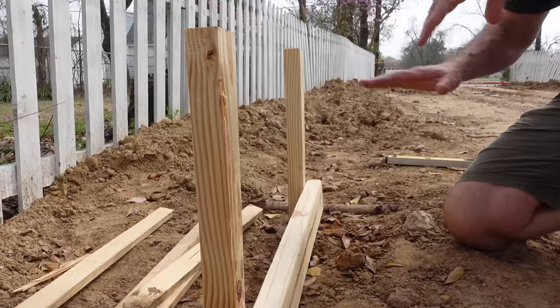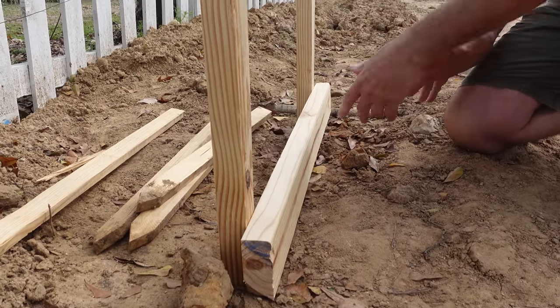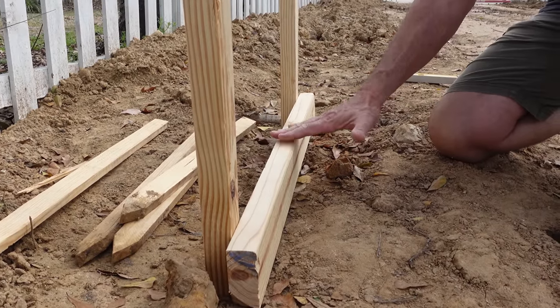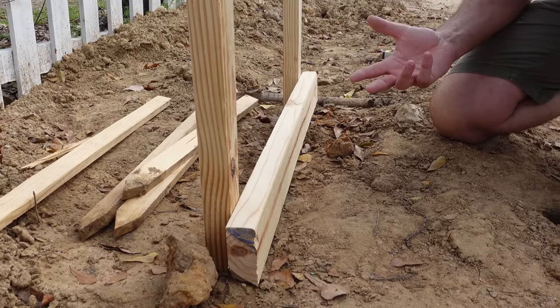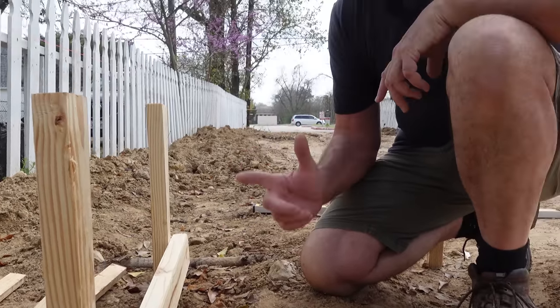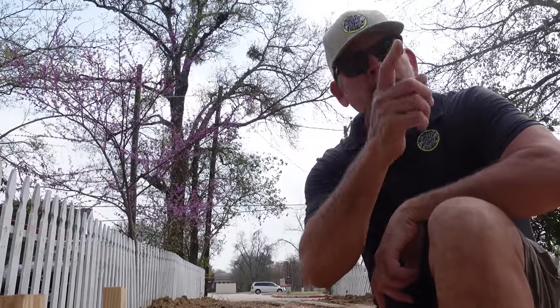Now that we have our three stakes in, it's time to attach the batter boards. The top of this board is going to be the top of our form — same elevation. A lot of people do it differently, but that's how we're doing it on the Stud Pack house. The question is how do we get this perfectly level on all four corners? We're going to use our laser.